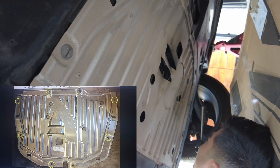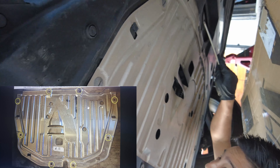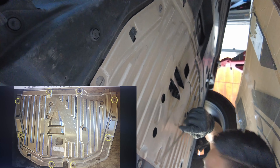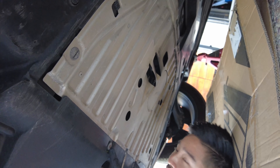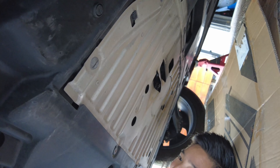There are eight screws you have to take out. Two of them are Phillips and the rest are flat heads.